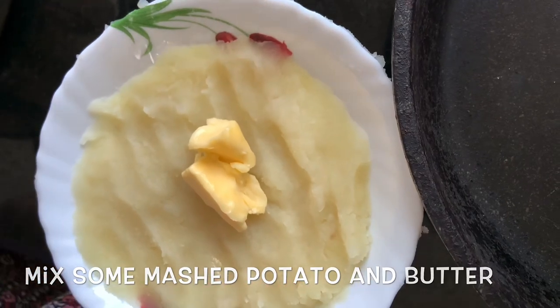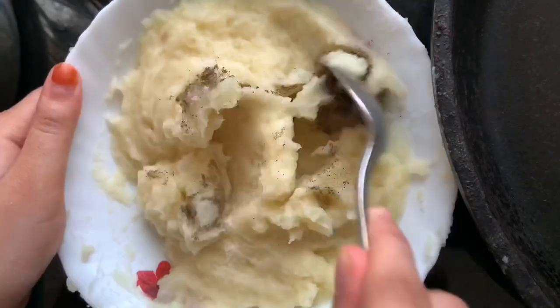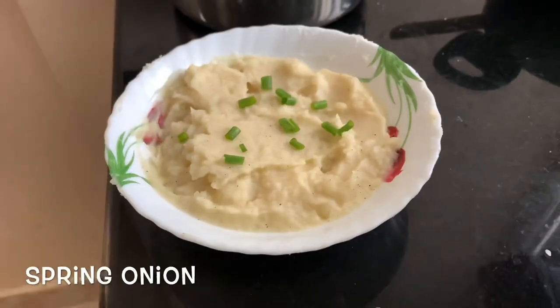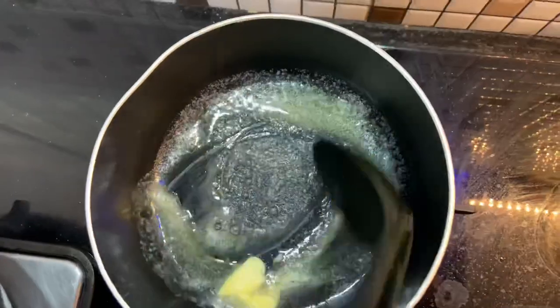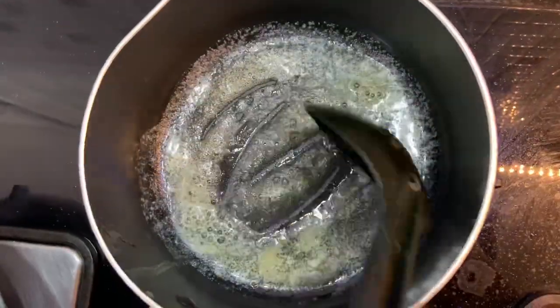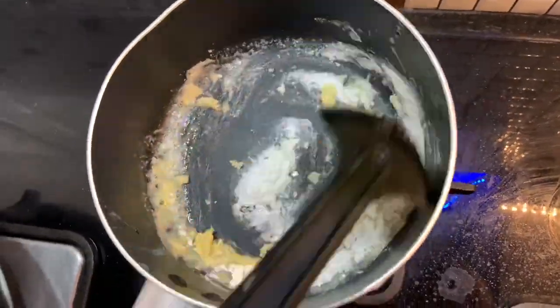Let's mix the potato in the pan with a little bit of butter. I'm going to make the mashed potato ready. I will add a little bit of butter and 1 tablespoon of maida to the pan.